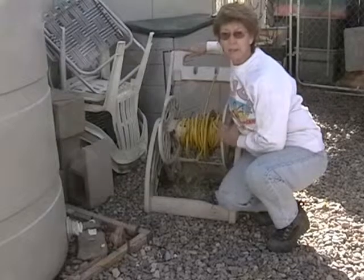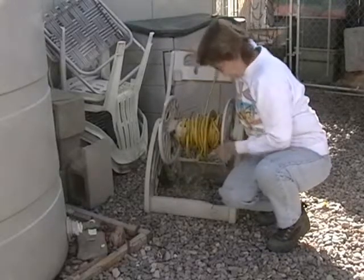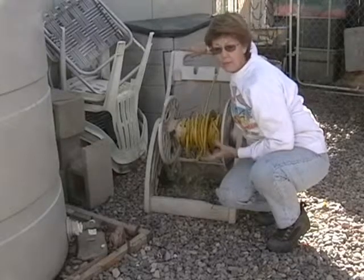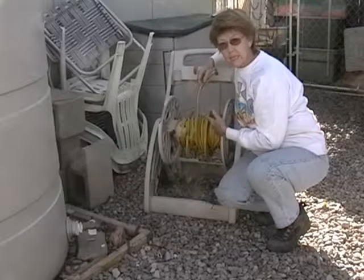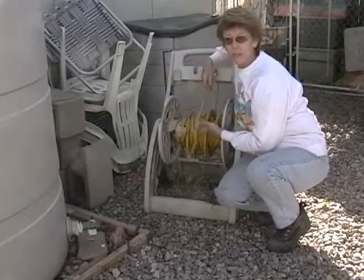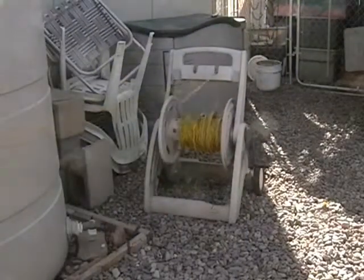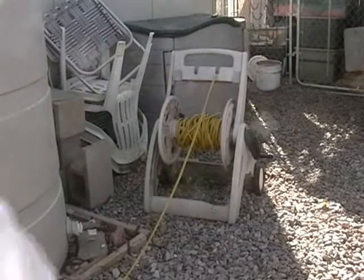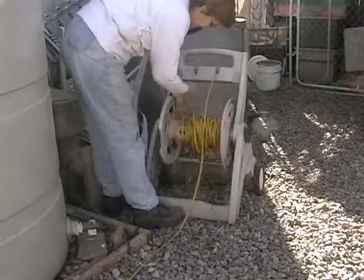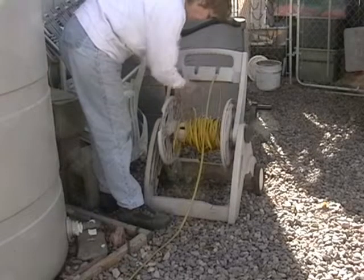I had this Martha Stewart garden hose reel that was for outside. I used it for a couple of years, but it started to crack and the base was coming apart — it wasn't secure enough for the heavy load of a garden hose. So I took an extension cord, which is a lot lighter weight, and wrapped it around there instead. Now I use it to keep my extension cord nice and neat instead of looking like a pile of spaghetti noodles. I just un-wheel it, and the plug end I tuck into one of the little holes.